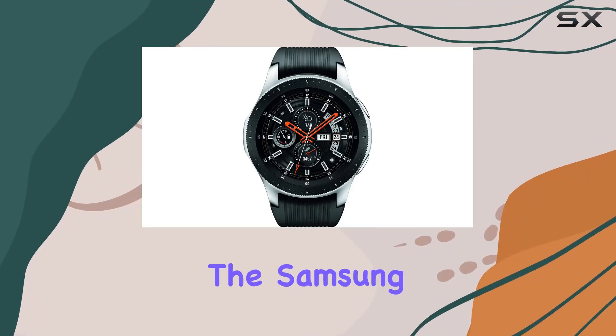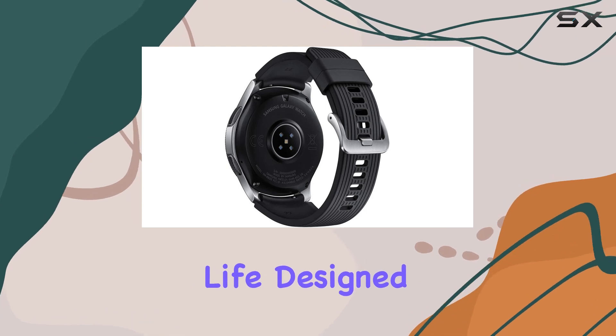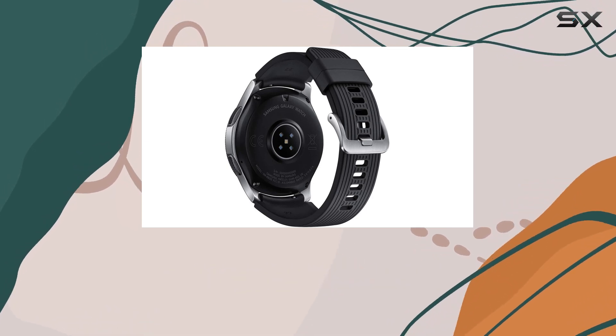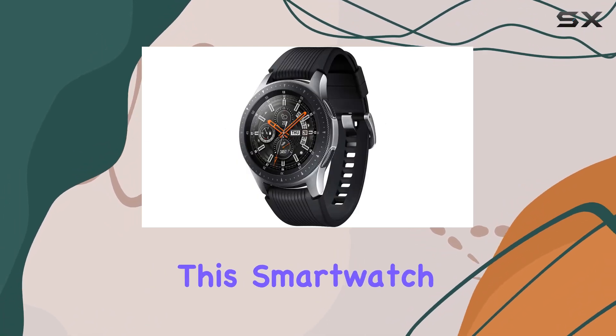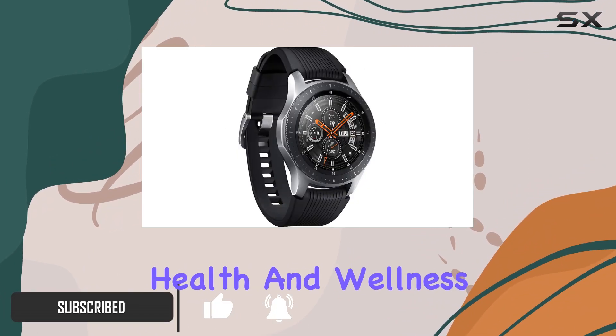Today, we're diving into the Samsung Galaxy Watch, a true companion for a balanced and connected life. Designed for both Bluetooth and LTE connectivity, this smartwatch brings a seamless blend of style, functionality, and health features.